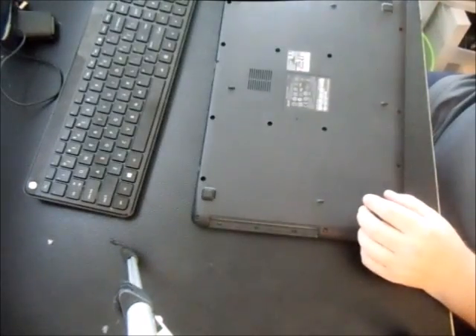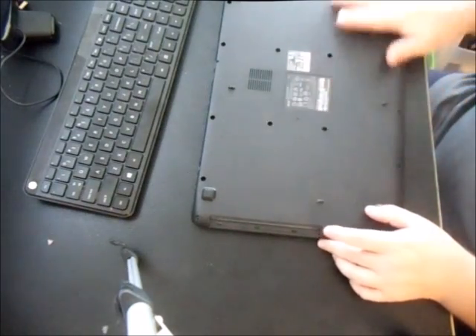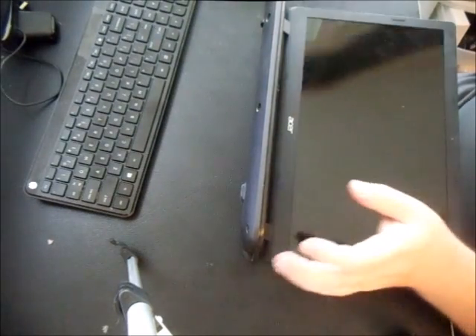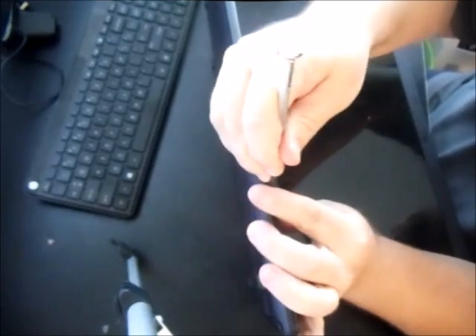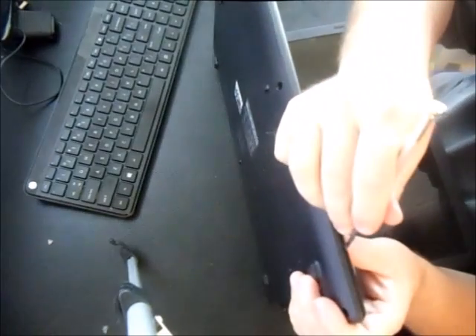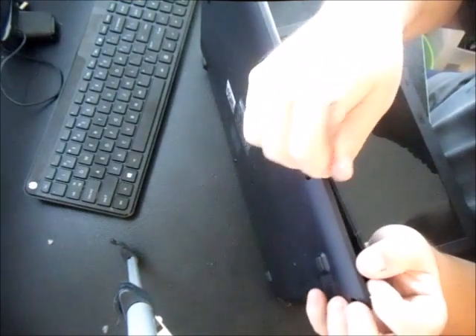Now what you want to do is take this bottom cover off. Set it up on edge and take a steak knife or a small flathead and go around the edges — you'll hear little popping sounds. Make sure you get all the screws out on the bottom first; if you don't, this will be much more difficult and you might crack something.